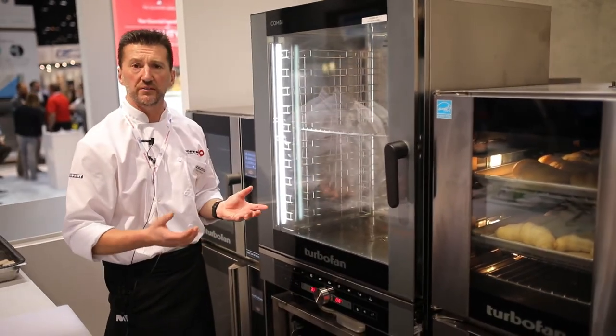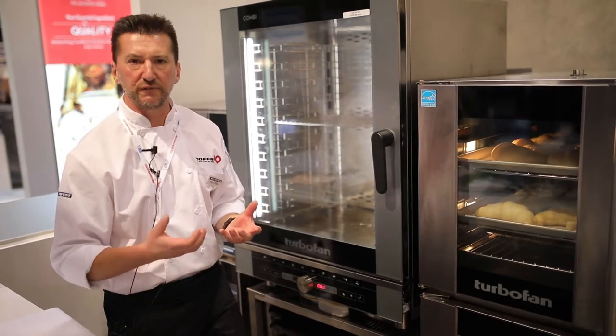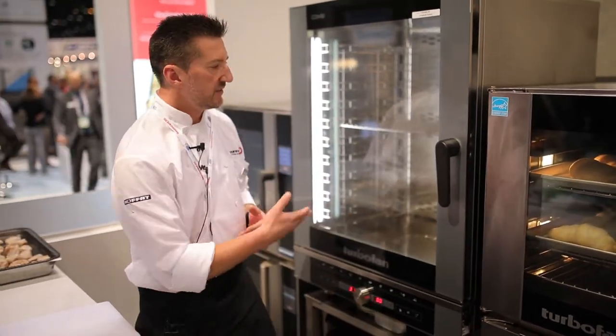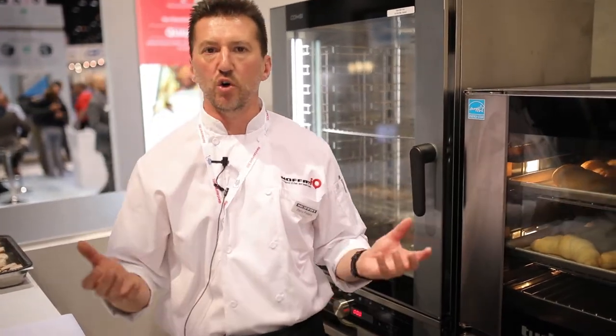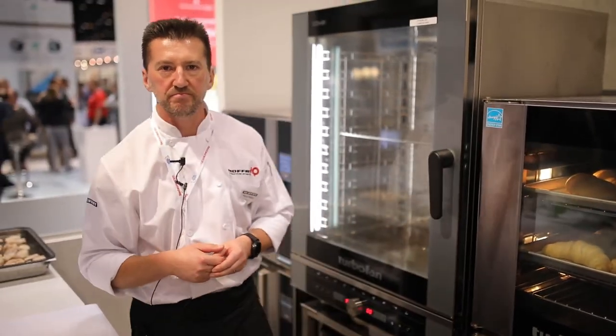It's a good looking unit — small footprint, fully featured, and it gives you three appliances in one. Come and check out the latest turbofan combi at the Moffitt stand or with your local Moffitt rep. Thank you.